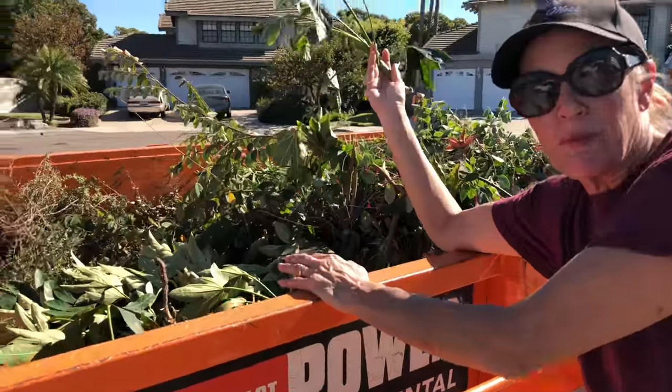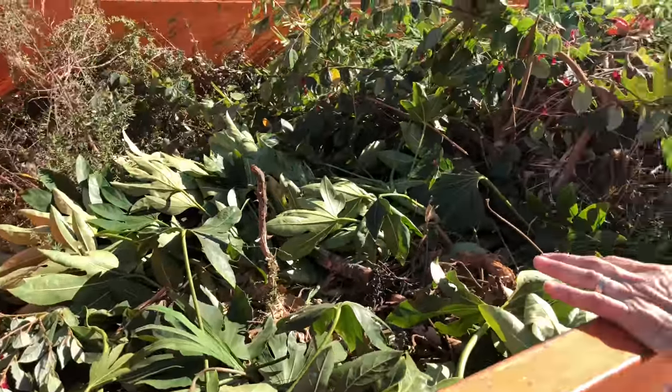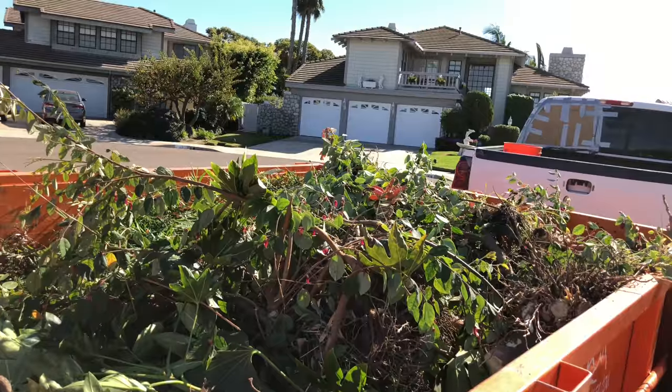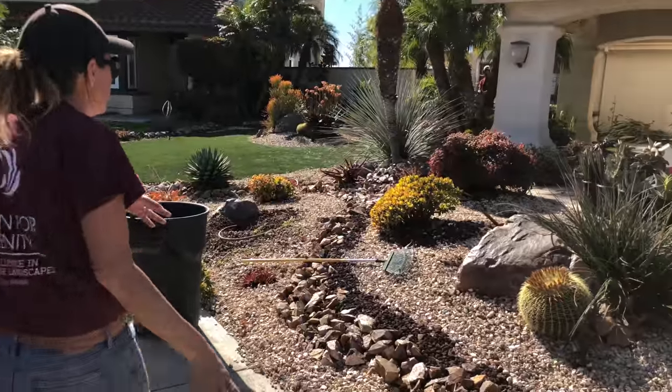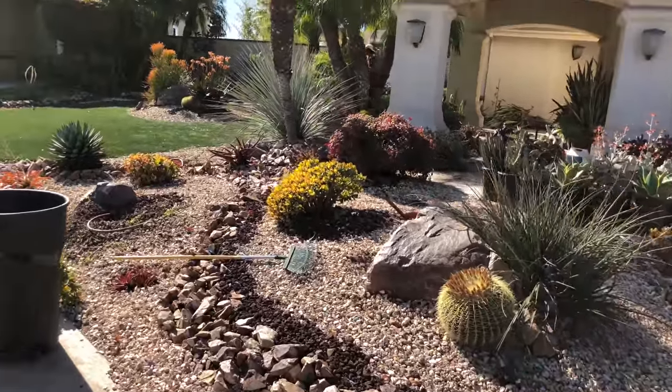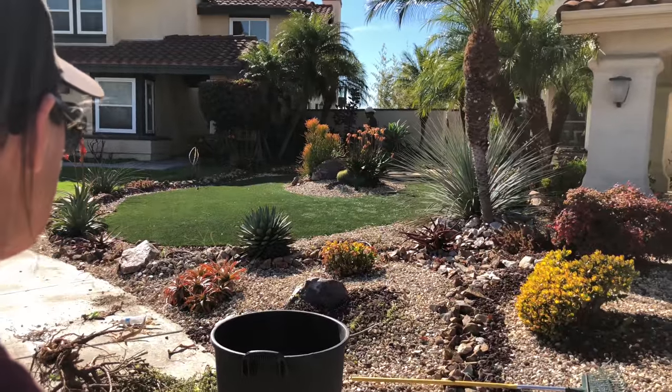Here's all the material we pulled out of the garden — all the non-succulent stuff that was always in need of fertilizing and watering and clipping back and tipping and thinning. We finally got rid of it, and if you look out through the garden you never miss it. It just looks so much better now.